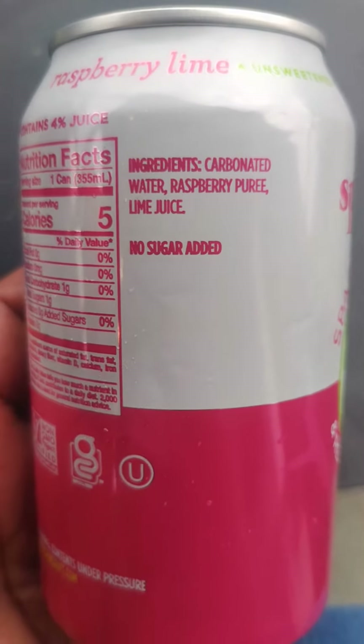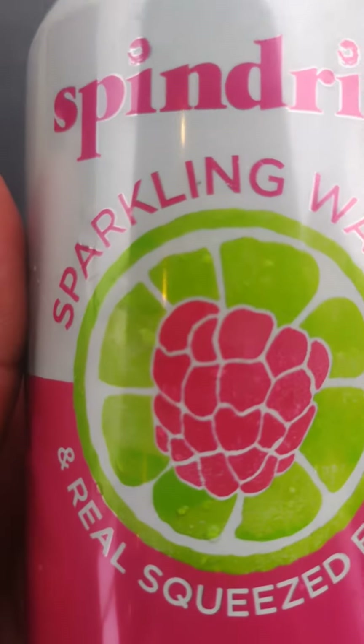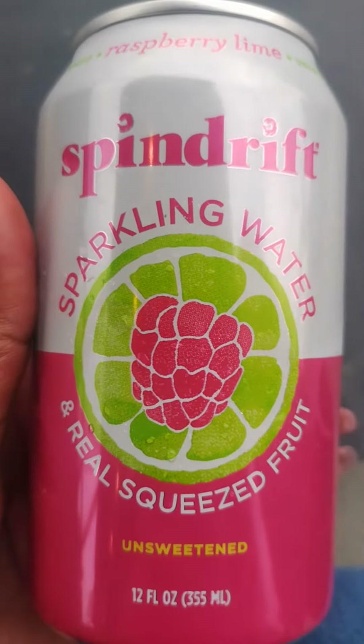Ingredients: carbonated water, raspberry puree, and lime juice — made with real fruit. So it should be healthy. Love the cute picture on the can.